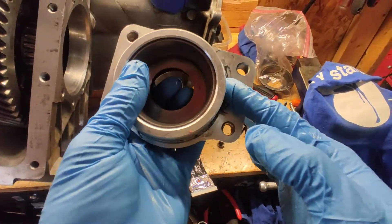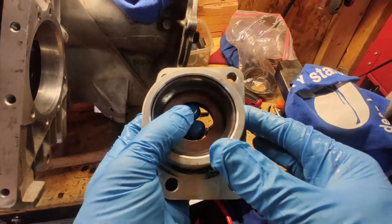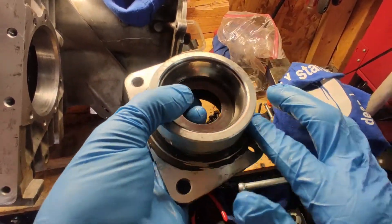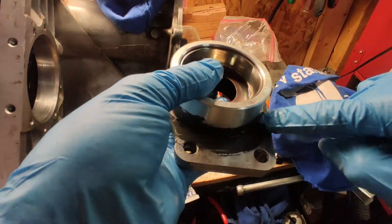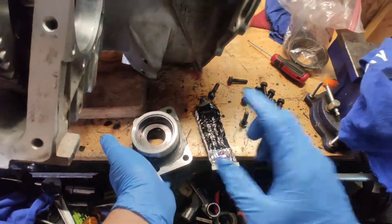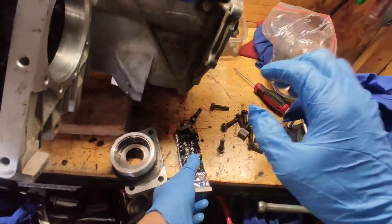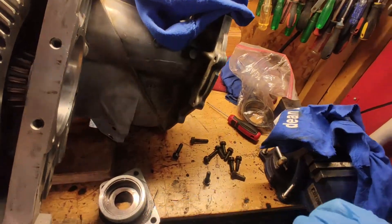I'm just going to apply a small amount just so it seals better. Even though the manual tells you not to, you can never be too safe regarding oil leaks and all that.